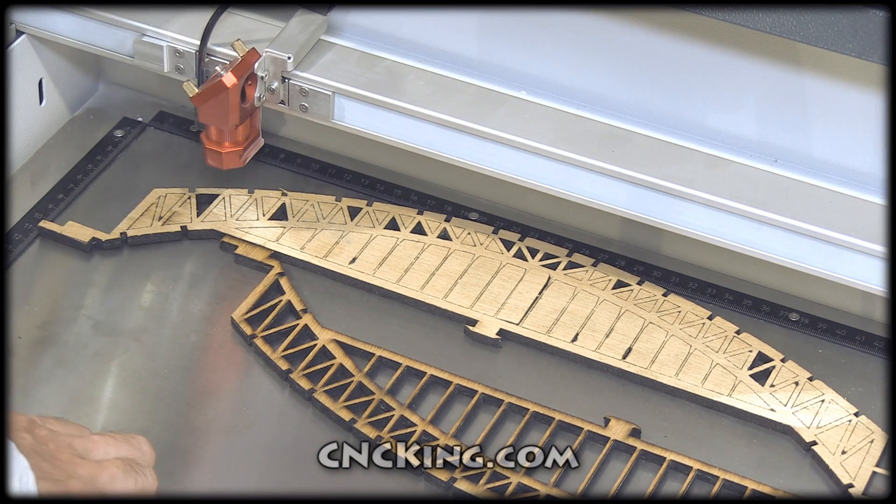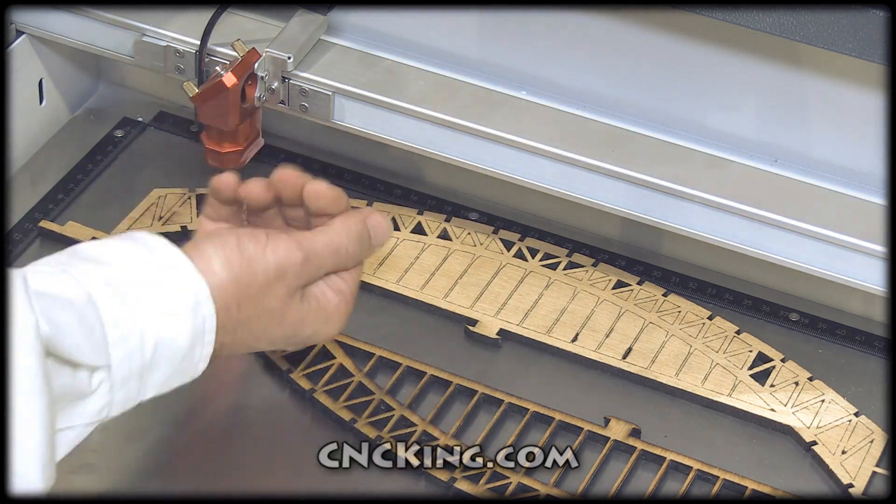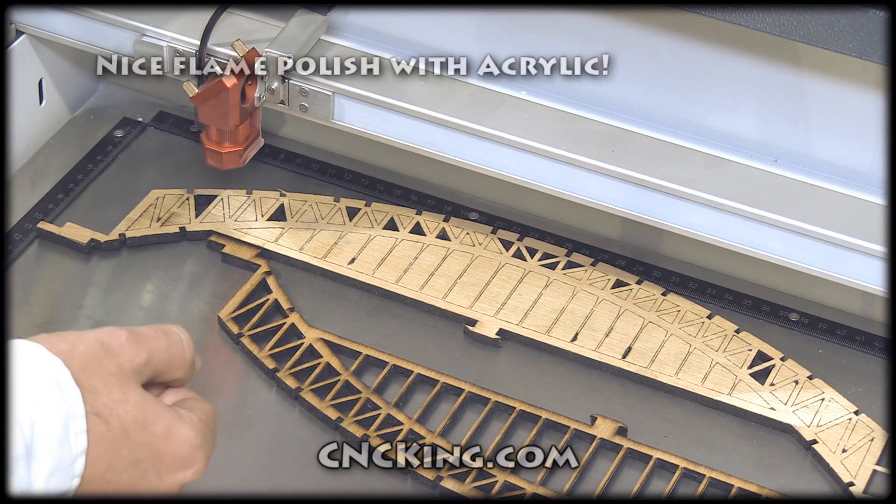One more thing I want you to notice is the edges. For wood, you always have burning there, because again, it's burning through the material. It's a very hot, concentrated beam of light.